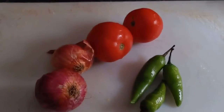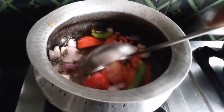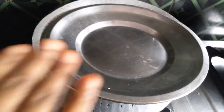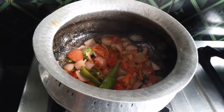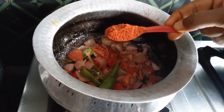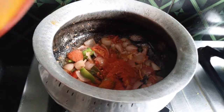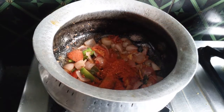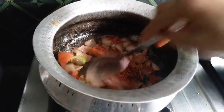Add tomatoes and cook. Add vegetables. We will cook it after this.